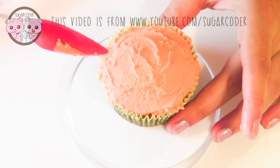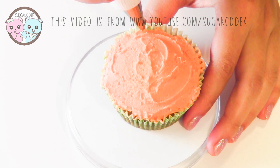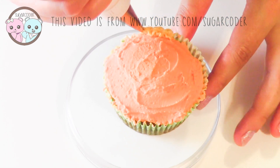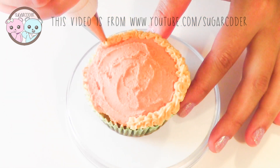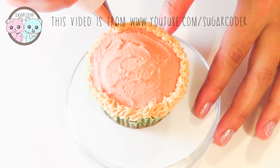Then, after you've completely covered it, use a piping bag fitted with a Wilton number 17 tip to pipe a rim around it like this.